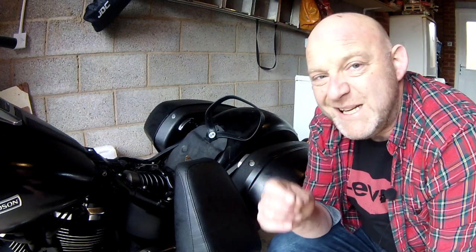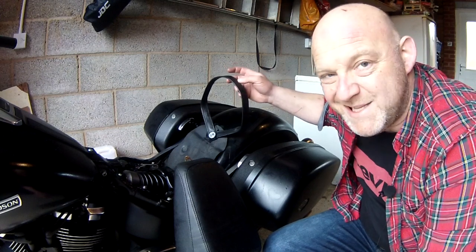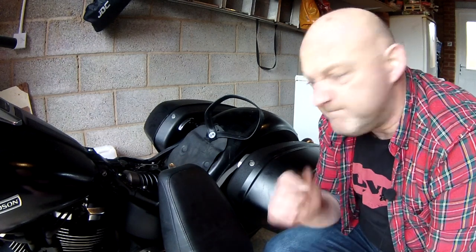What a right faff that is. So there you go — that's how you remove the stock seat on a Harley Davidson Sportglide. It is a bit of a faff I must admit. So what many people actually do is remove this strap and it makes life a lot easier. In fact I've come to the conclusion that that's the right thing to do as well, so that's exactly what I'm going to do. Let's do that.